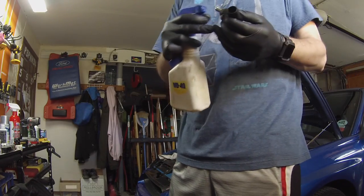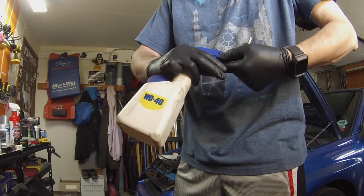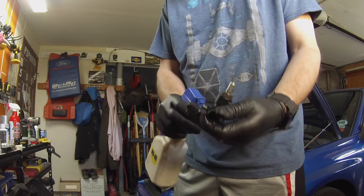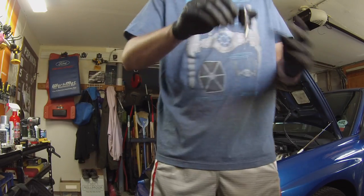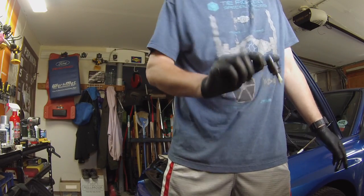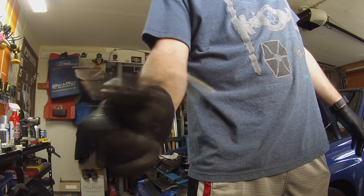Simple WD-40 — and I'm not even joking. It doesn't damage anything inside. Spray it all in there and then shake it around. You can hear how much more freely it sounds after cleaning.